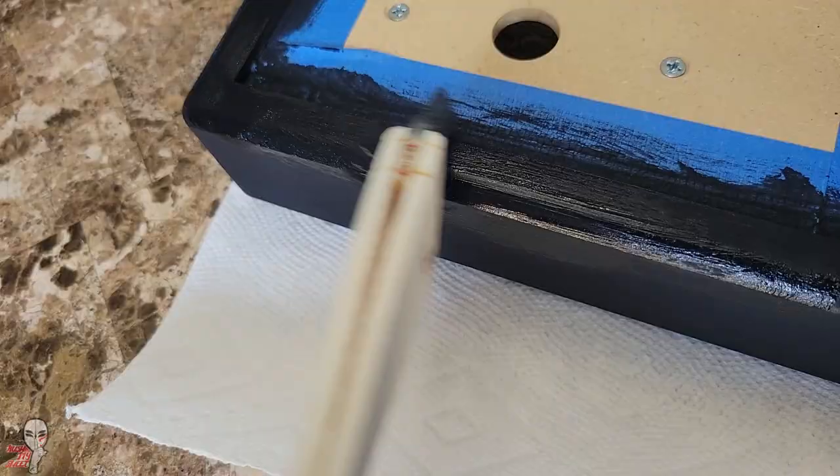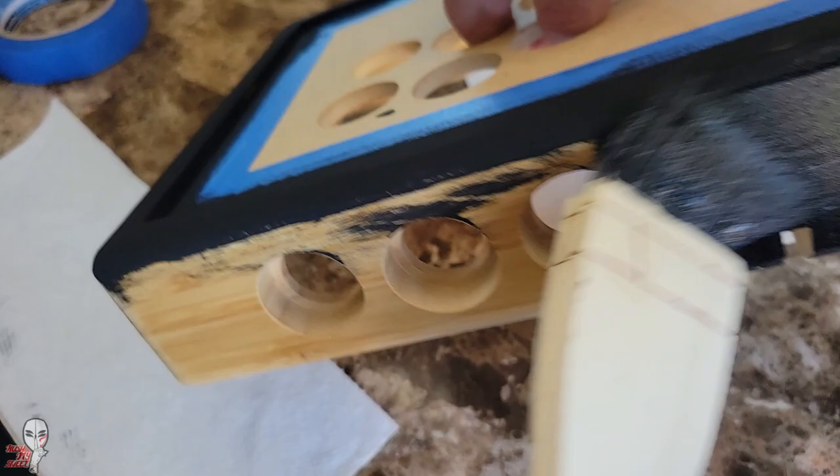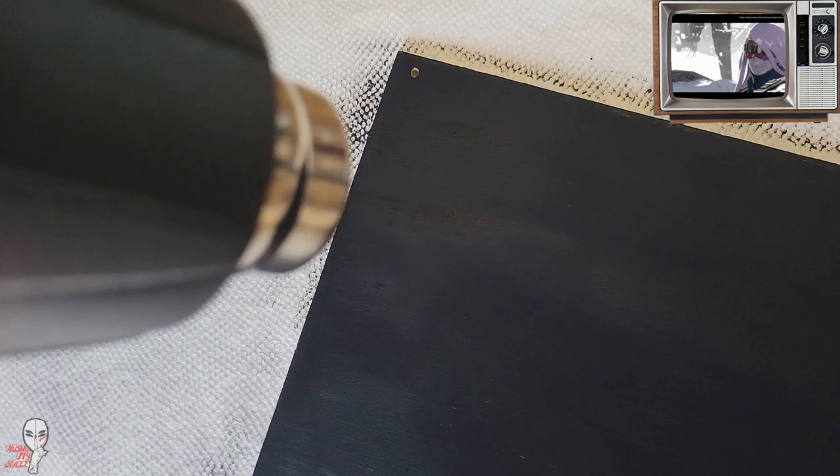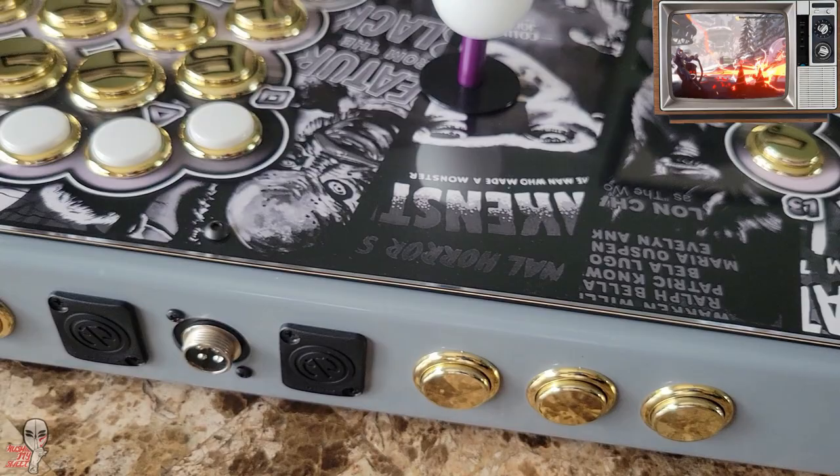We'll lean into that dark, black angle, and that will help anchor the rest of our theme. I'll put on some shadowy edgelord stuff in the top right to help inspire us as we move along. Here I used a heat gun to dry this paint faster, and when it was all finished I tagged it with some flat clear coat to help protect the paint.